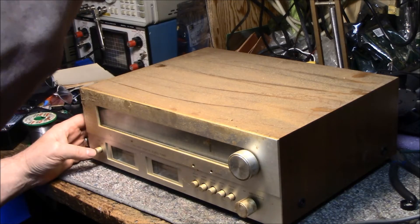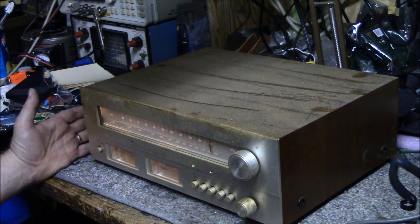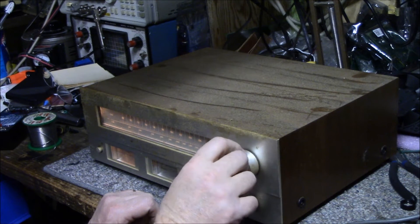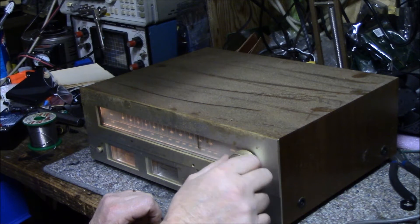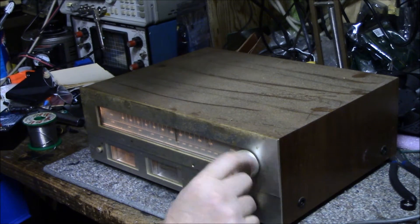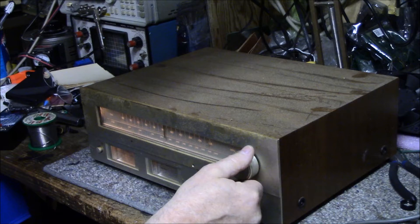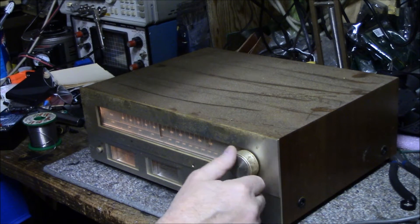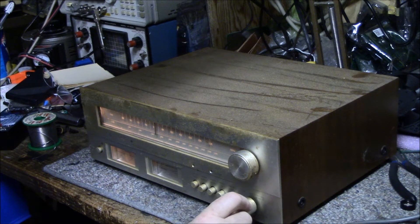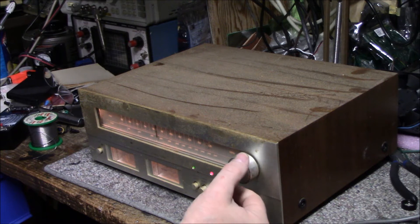I just plugged it in. All lights are working. Here's that auto-magic I was telling you about — when you touch the knob it goes off. Trying AM — getting nothing at first, then after some lubrication there's a station at 790, so it's still working. Hooking up a piece of wire for the FM antenna and it's pulling in FM stations.